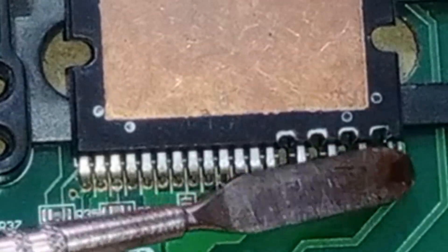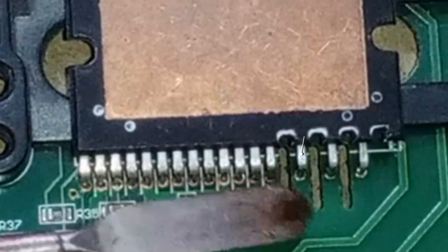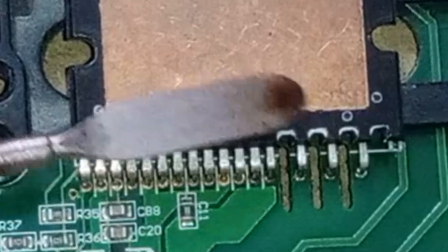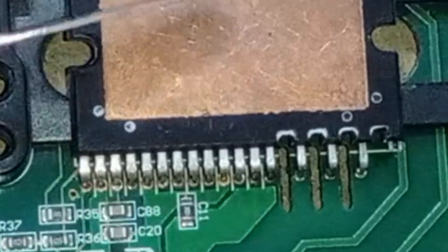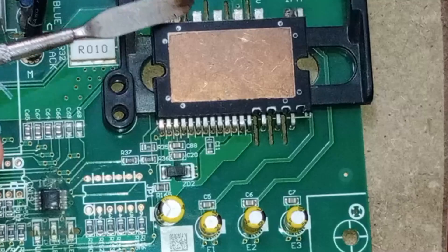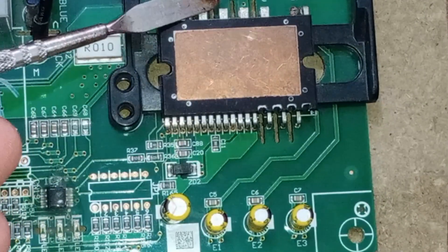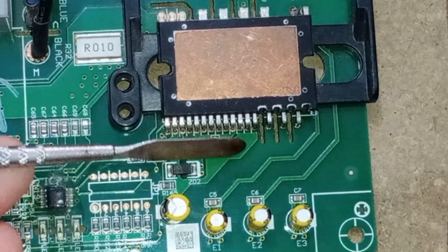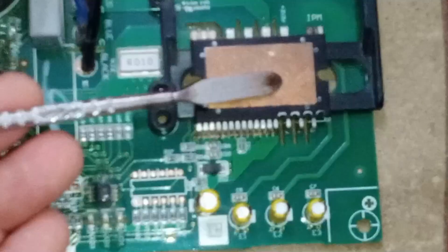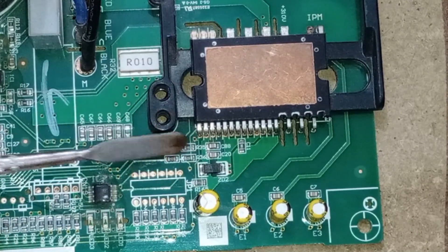Let's start with pin number 1, which is empty. Pins 2, 3, and 4 are bootstrap pins. These pins are used to check for under and over voltages, and they also help detect the position of the compressor drive. Three capacitors are connected in series with these pins, and the U, V, and W pins are also associated with them. When the compressor starts, these pins detect the position of the compressor drive. In case of under or over voltage, signals are sent to the microcontroller through pin number 14, so that the IPM can be shut down.